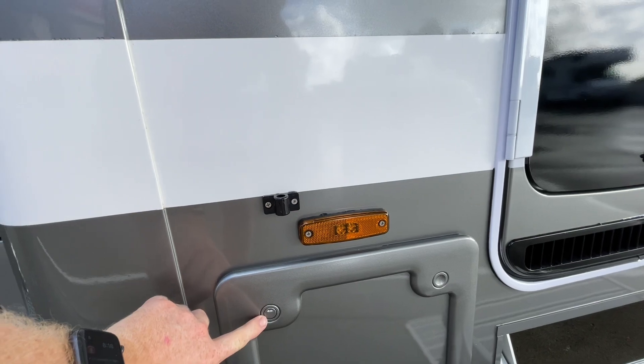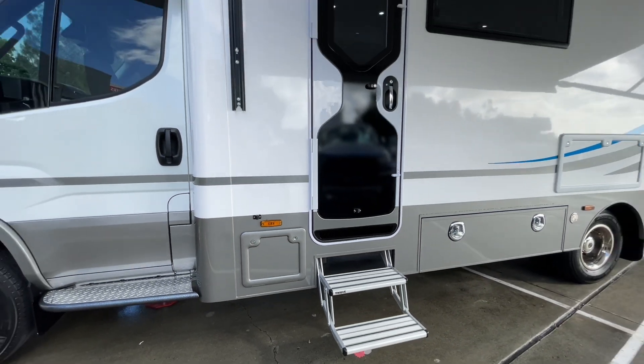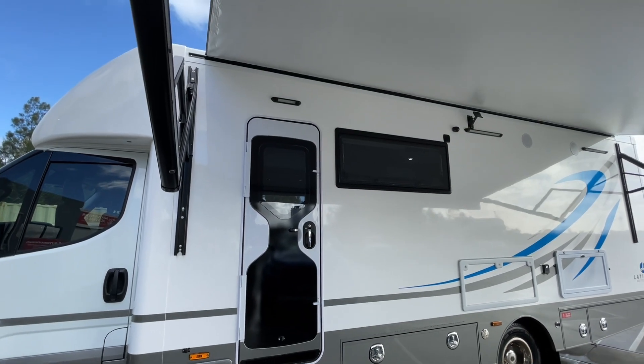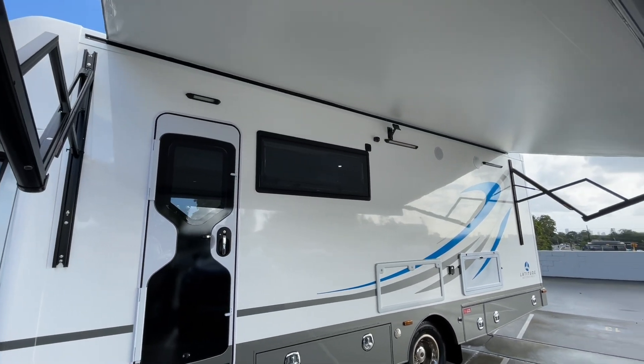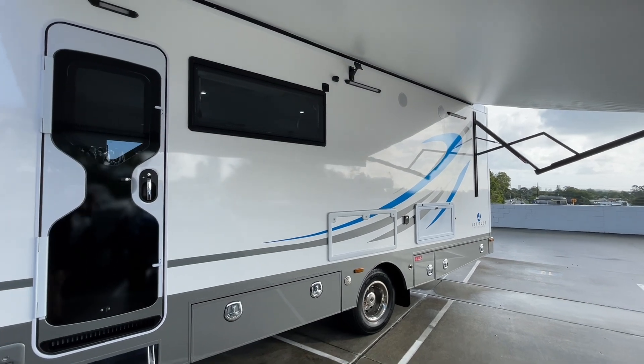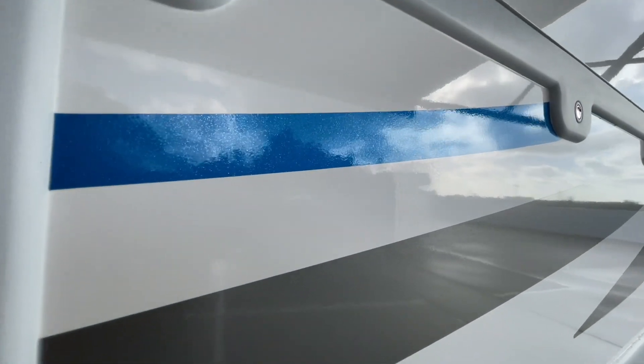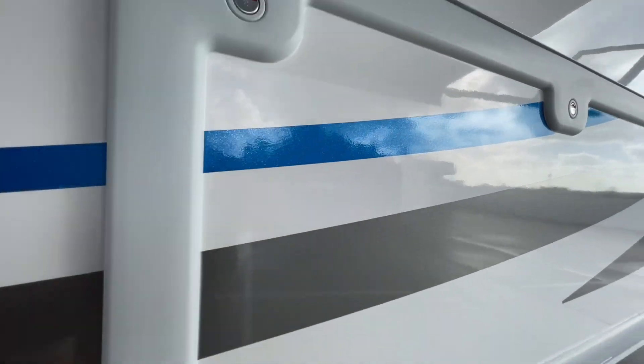Any locks that are the same will be keyed the same, which makes life easier. Outside lights are also on this one. The feature colour is called Apollo Blue — it's got quite a nice blue metallic flake in it.